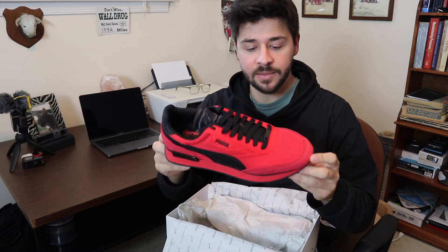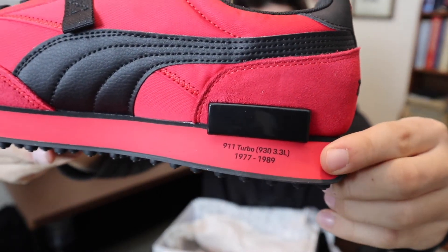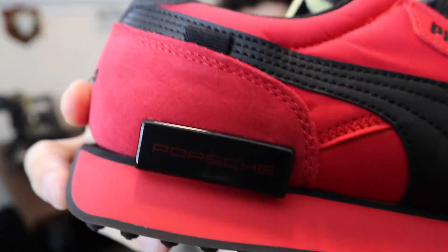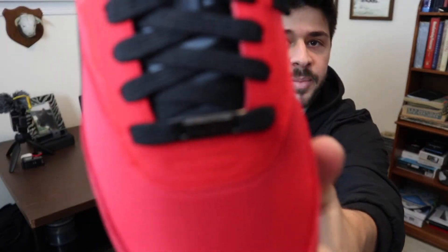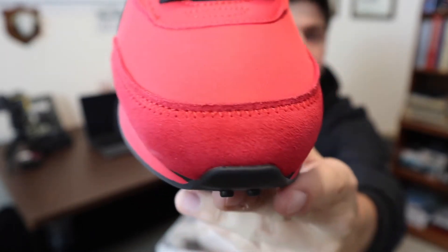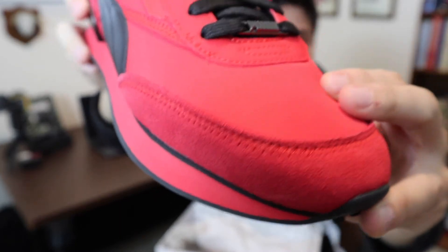There are a bunch of little hidden details referencing the 911 on here. You can see the years for the model this shoe is based off of right there, and on this side it shows a little Porsche logo, then some Puma branding on the front. Really nice construction — suede up here and then some nice mesh material up top.